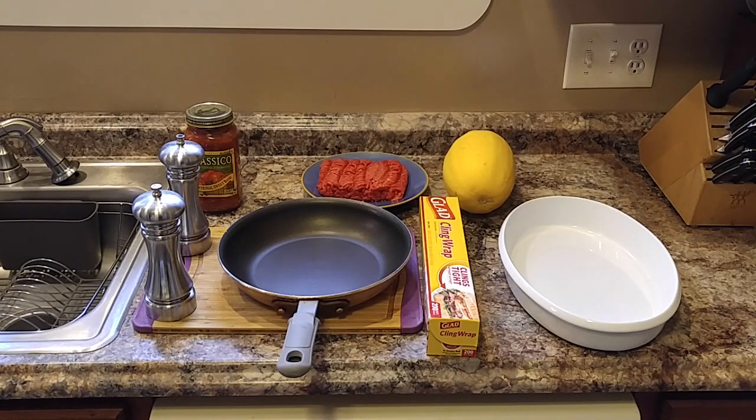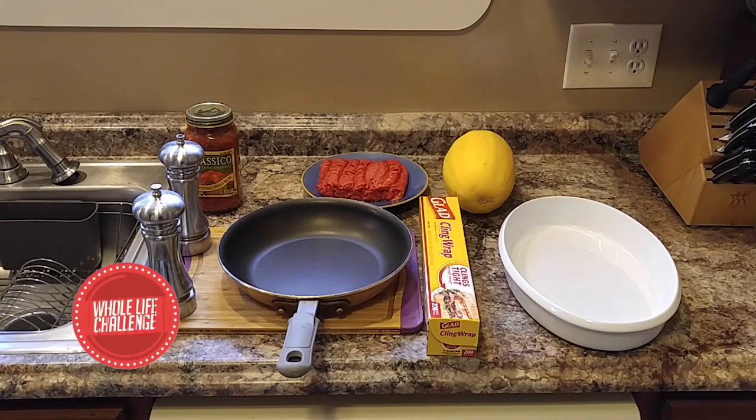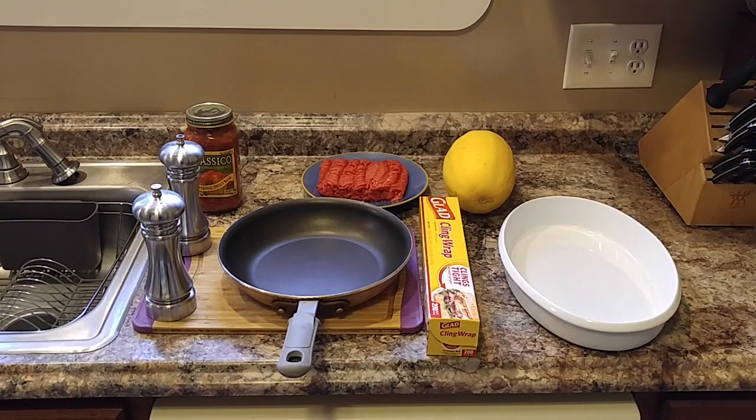The three main ingredients: starting from the back, you just need a jar of Whole Life Challenge compliant sauce. In the middle, you'll need one pound of ground beef, and on the right, you'll need one spaghetti squash. Those are the main ingredients. In the front row, we have salt and pepper, which you'll need, a 12-inch nonstick skillet to brown the ground beef, and then you'll need a baking dish and some saran wrap to cook the spaghetti squash, which we're going to do in the microwave.